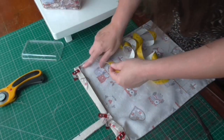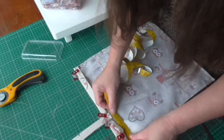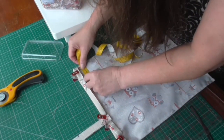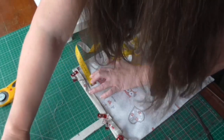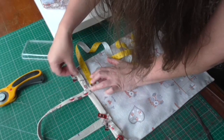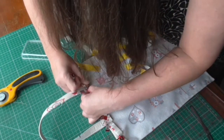And then I want eight centimeters — actually, it was nine centimeters — eight and a half centimeters from that stitch seam. So eight and a half centimeters from that stitch seam. Bring the handle down and get that into place.